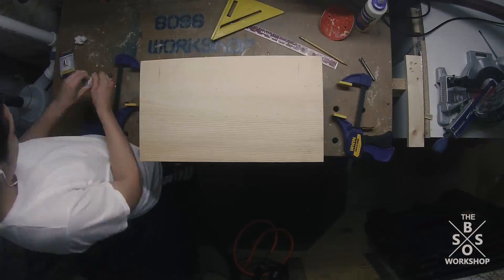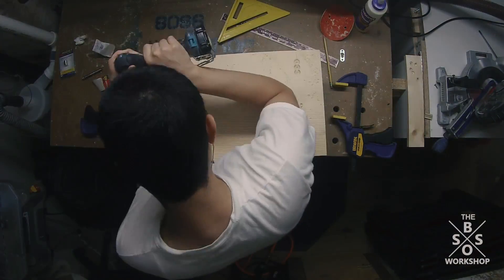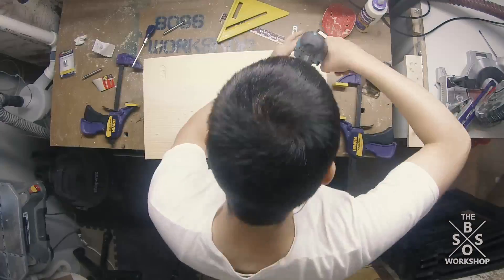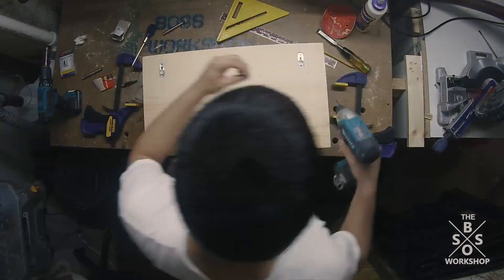After I let that dry I came back and I marked out the hole for the keyhole hangers on the back. I used a Forstner bit to hollow out the holes, and then I used a chisel to square up the edges. I then attached them using the screws provided.